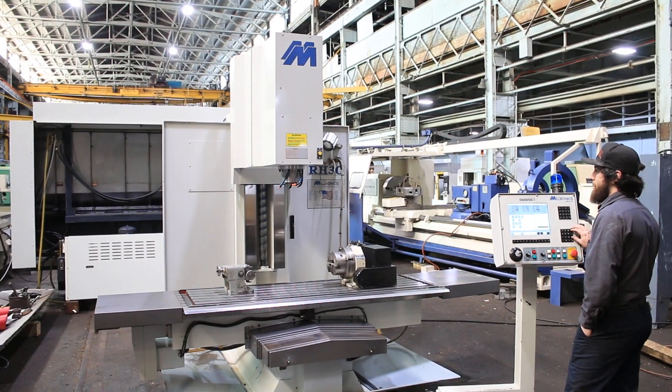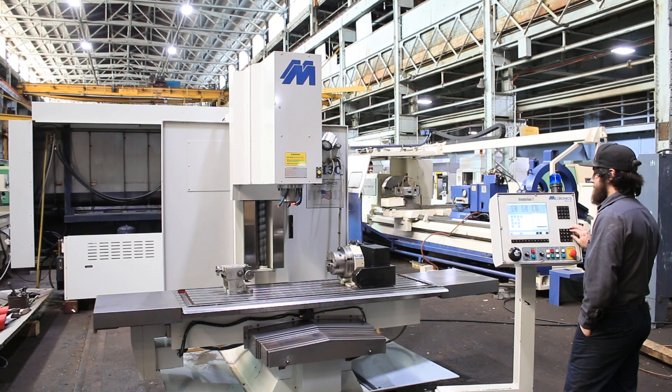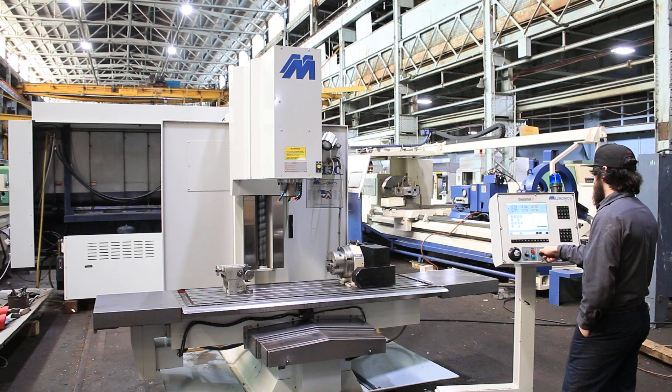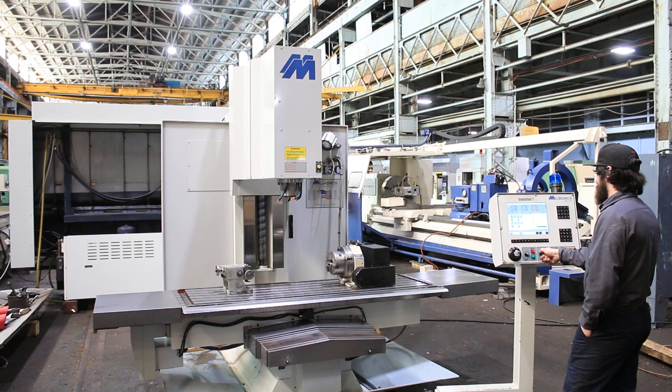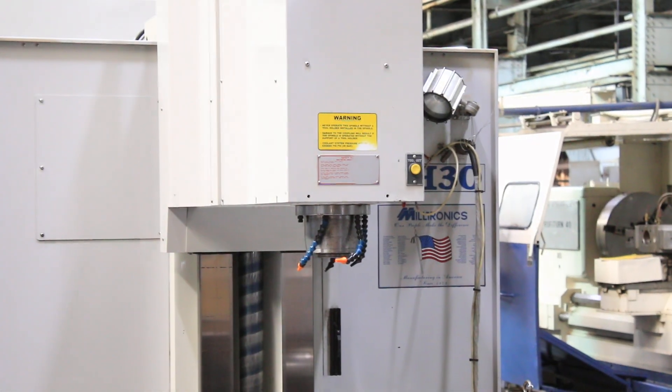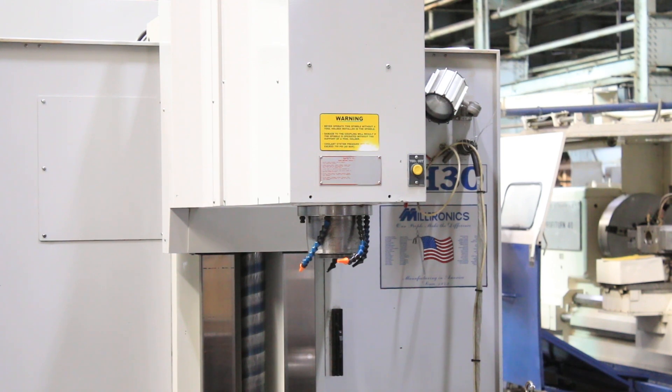The machine has a 40 taper spindle. Running at 600 RPM right now, up to 2,400, then 4,200 RPM. The machine does go up to 8,000 RPM.